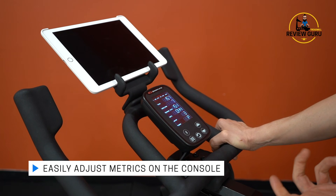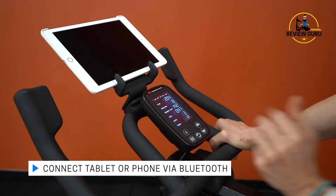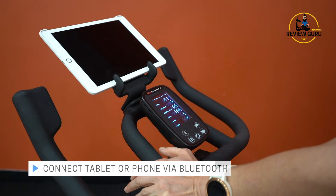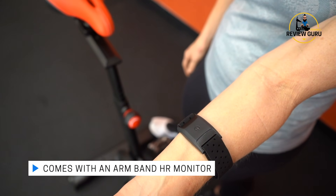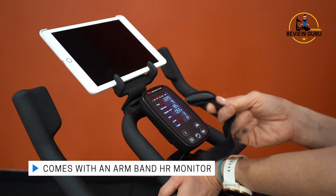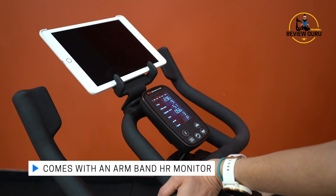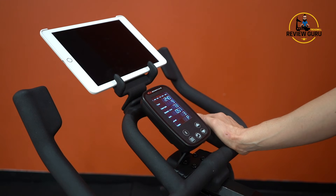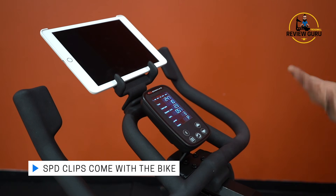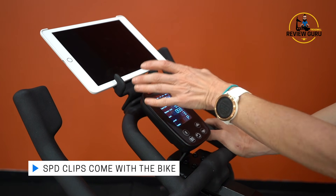You can adjust your metrics on the console and reset after each ride. There's a Bluetooth button that makes the console compatible with different devices. The bike comes with an armband heart rate strap — it's less invasive than a chest strap and easier to share between riders, and it includes a charger. SPD clips also come included with the bike when you purchase it, so you have the right clips for the pedal as long as you have cycling shoes.